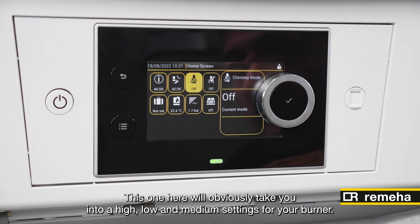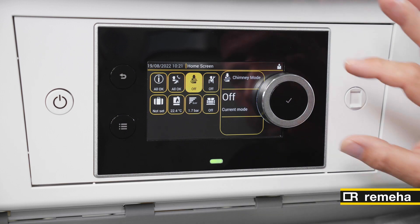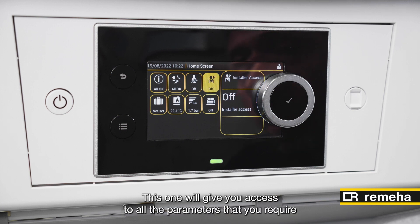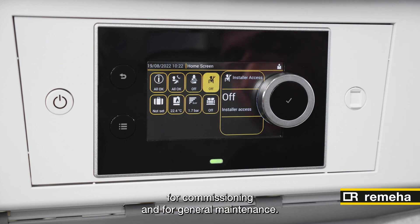The next one along here is your chimney sweep function. This one will obviously take you into your high, low and medium settings for your burner. The next one is your installer access, which will give you access to all the parameters that you require for commissioning and for general maintenance.